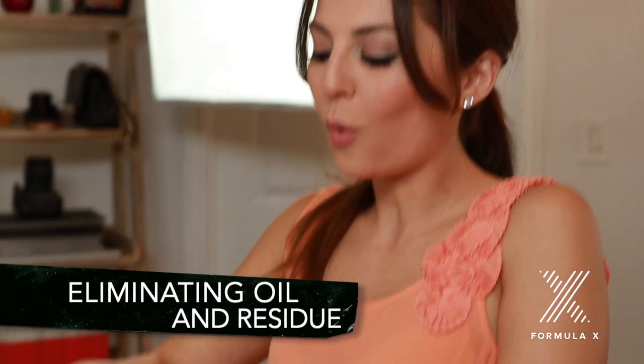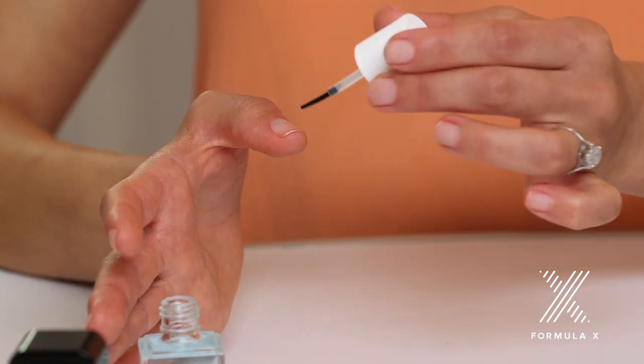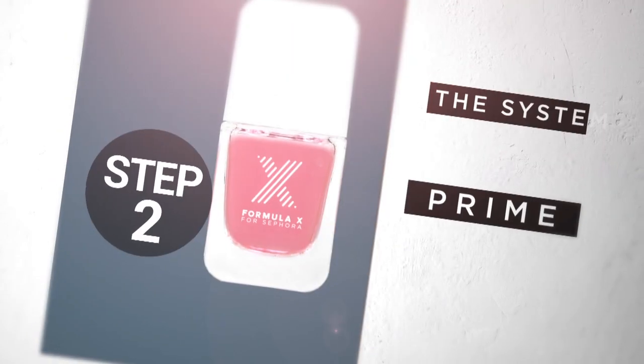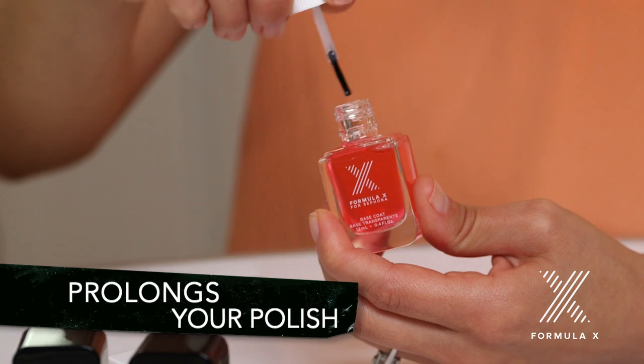Step 1: Cleanse. Cleanse preps my nails by eliminating oil and residue. I'm applying this all over my nails. Step 2: Prime. This is a base coat, which creates a sticky layer that prolongs your polish.